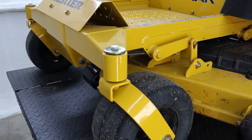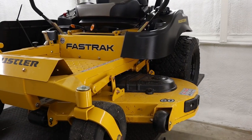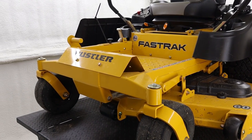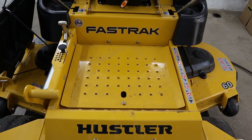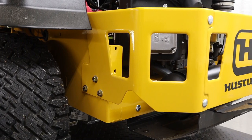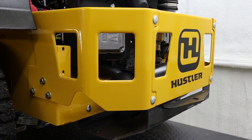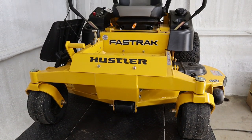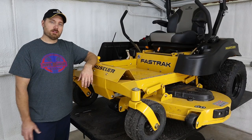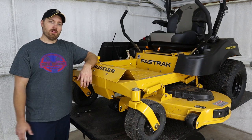Hustler did bump up the warranty on these to four years or 750 hours, whichever comes first. To be able to get a machine that is this heavily built, with that good of a warranty, that can go out and mow up to five acres a week and handle tall thick grass but still give you a nice cut quality under normal mowing conditions — and still be in that mid to upper $6,000 price range — I think these are really good bang for your buck.